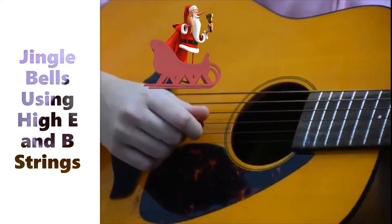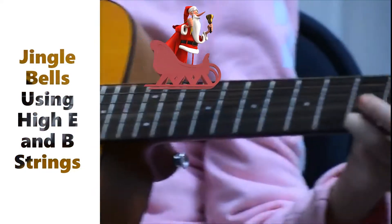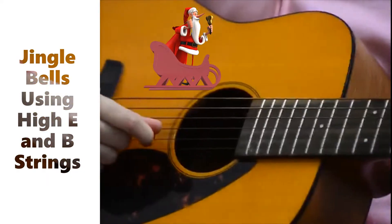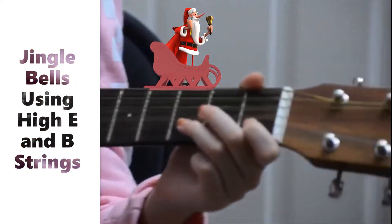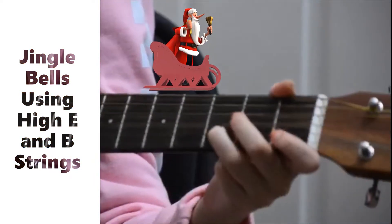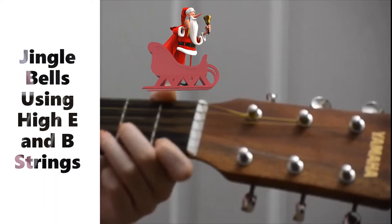G, which is first string third fret. C, which is second string first fret. D, which is second string third fret. And F, which is first string first fret.